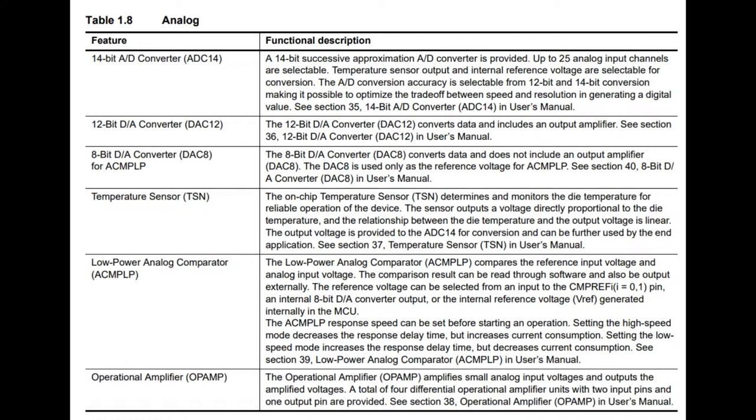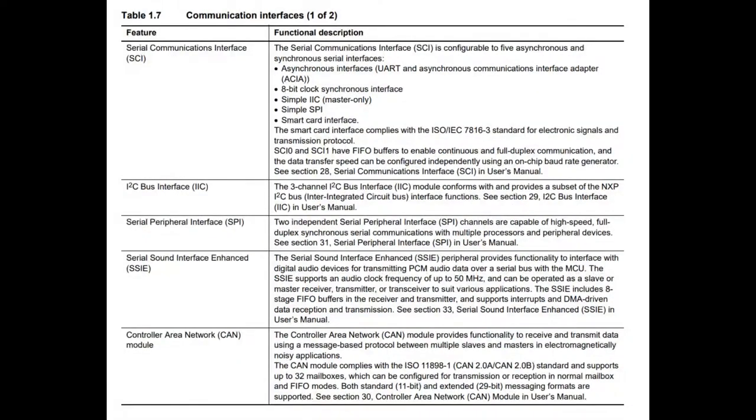Of course there's DMA, temperature sensor, comparators, but there's also op-amps built in — there are four op-amps you can configure. You can set gains, do inversions, and set up stuff so your small signal analogs can then be piped into the ADC.